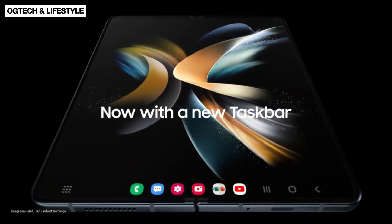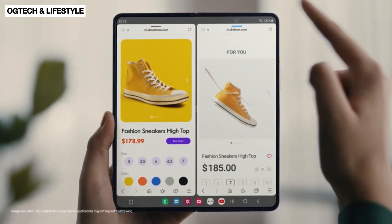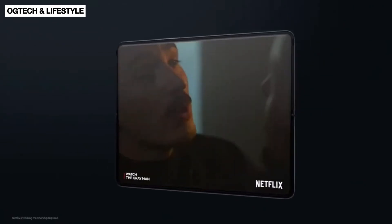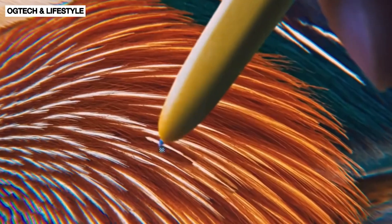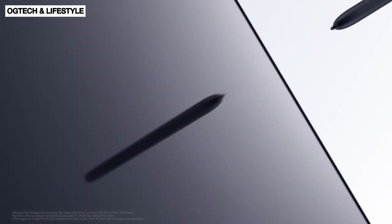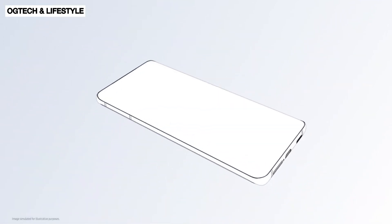This doesn't mean we'll never get a foldable with an S Pen slot inside. We know Samsung can definitely make this happen — it just requires all the necessary technology to come together. So until that happens, we'll have to wait. Let me know your thoughts in the comment section below.